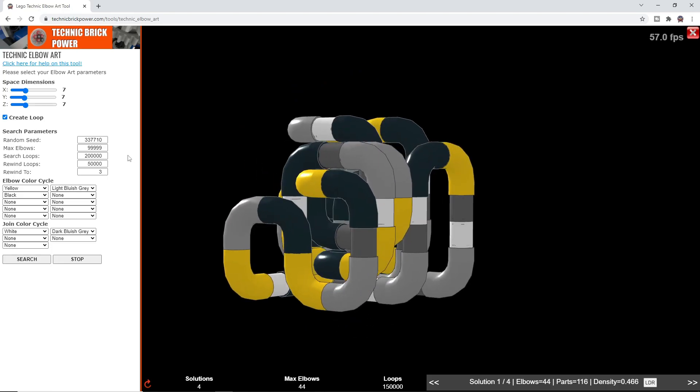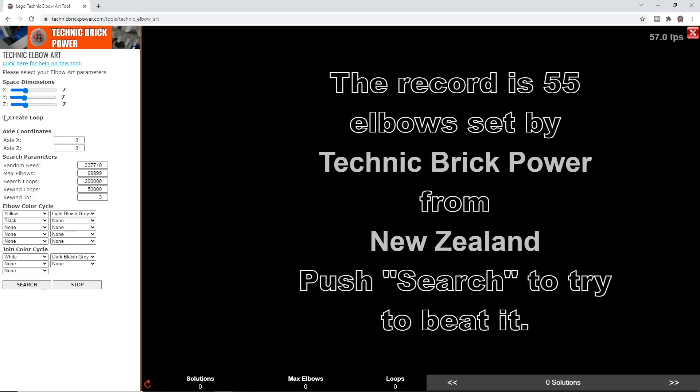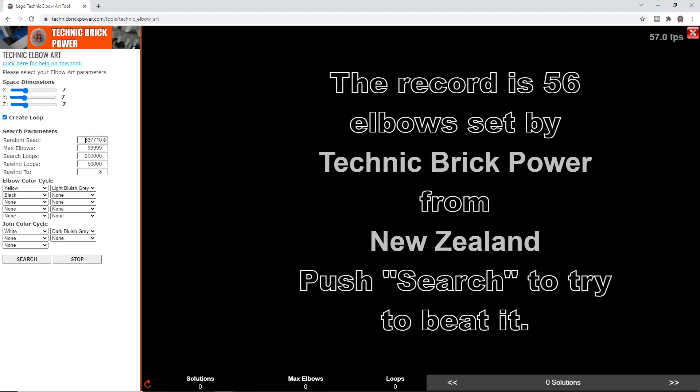I'll tell you about the different parameters. First, there's the 'create loop' parameter, which tries to create a loop. There are options to turn that off and use axles to mount your result instead. There's also a random seed — since the search is somewhat random, this seed allows you to reproduce a particular search result by choosing different values. You can generate different searches because the search space is very large; it's actually impossible to search all possible combinations, so the random seed lets you reproduce a specific random search by entering the same number. The maximum elbows parameter sets how many elbows the tool will try to fit into that space.